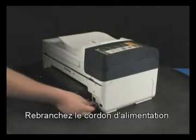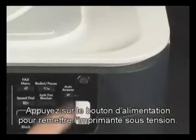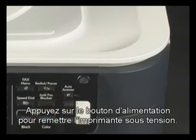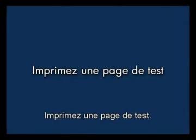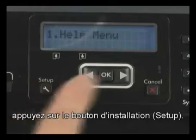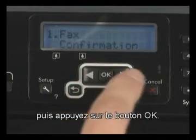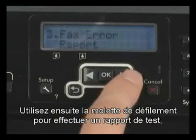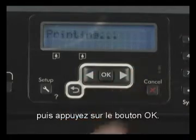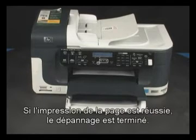Plug the power cord back in. Press the power button to turn the printer back on. Try printing a self-test page. On the printer control panel, press the Setup button. Scroll to Print Report and press the OK button. Then scroll to Self-Test Report and press the OK button. If the page prints successfully, you do not need to continue troubleshooting.